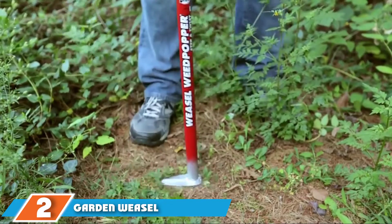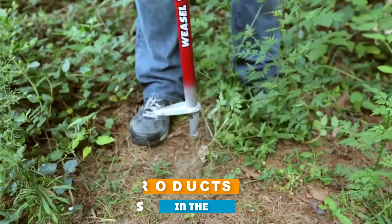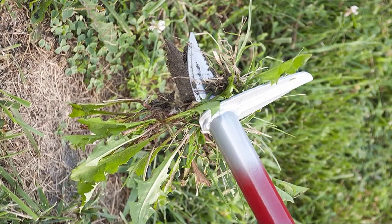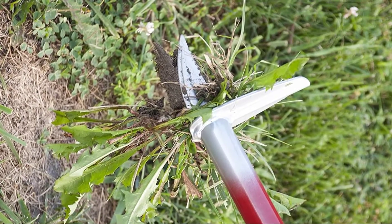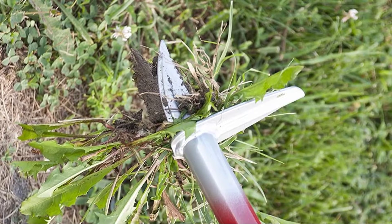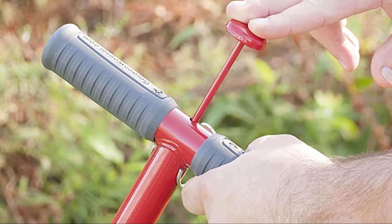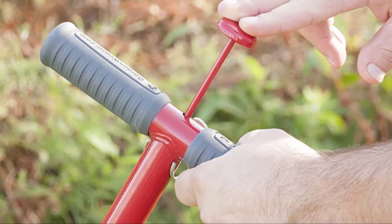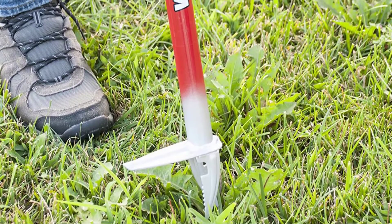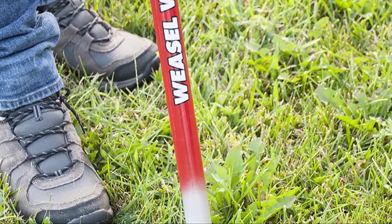Moving on to number 2, the Garden Weasel Step and Twist Hand Weeding Tool. Similar in concept to the Fiskars weeder, the Garden Weasel uses claws to pluck out weeds at the root. In this case there are two curved claws, and the whole weeder is made of carbon steel, making it a lot more resilient. To use it, position the claws over the weed and press down on the footplate. Then rotate the weeder before pulling it upwards and the weed comes with it, roots and all. The claws are fairly wide, so you can end up removing a chunky plug of soil.